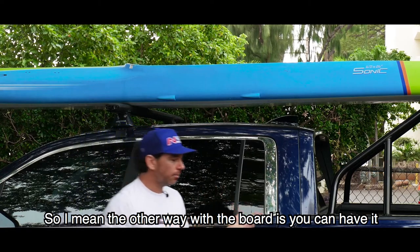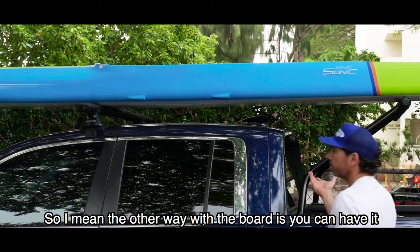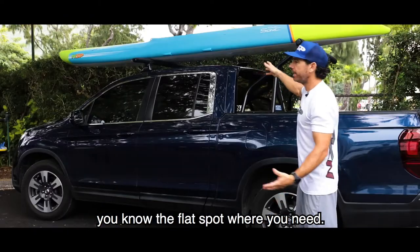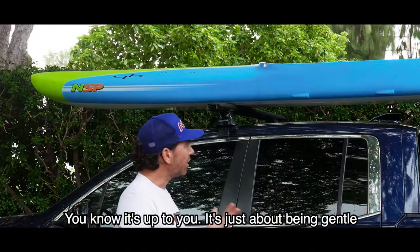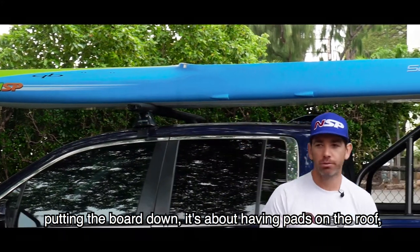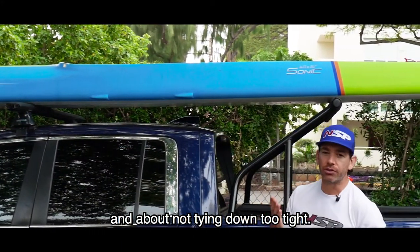The other option for the board is you can have it face-up — there's no harm in doing that if you can't get the flat spot where you need. Each setup is up to you. It's just about being gentle putting the boards on, having pads on the roof, and not tying down too tight.